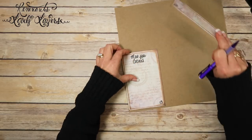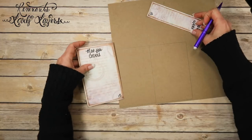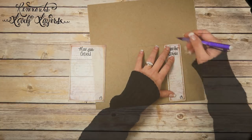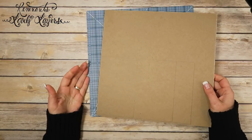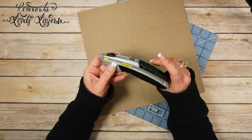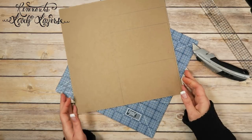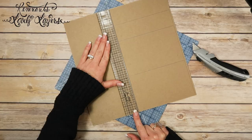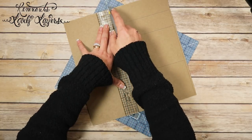I'll scoot it over, line it up, and trace it out again, then trace the spine piece. Now I'm going to get my cutting mat — this is a ScorePal cutting mat — and grab my heavy duty craft knife. This is a Stanley knife; I have it linked in my Amazon list. I like it for chipboard because it's heavy duty — my other knife would dull the blade really quickly. I'm just going to go ahead and trim these pieces out.